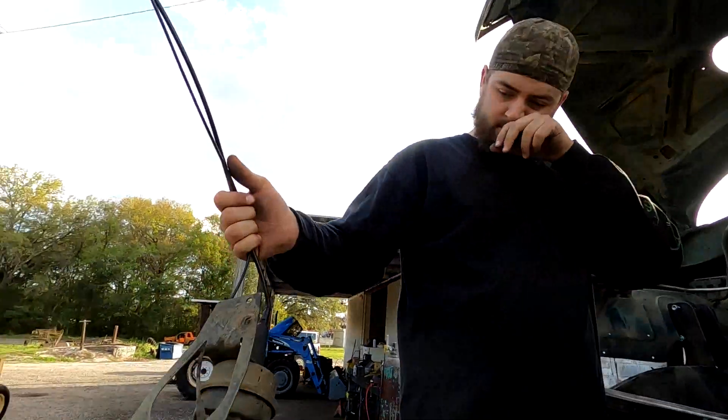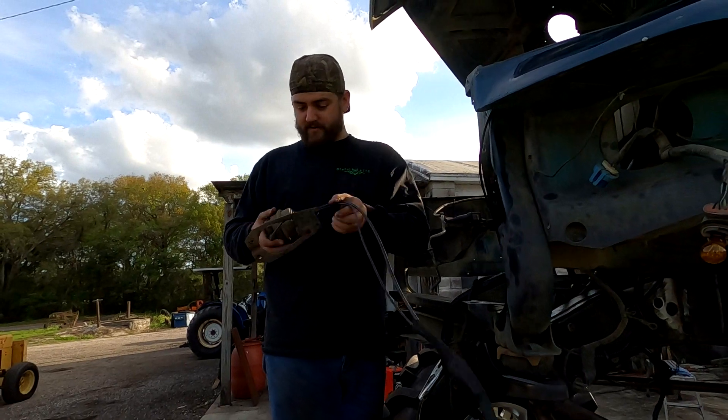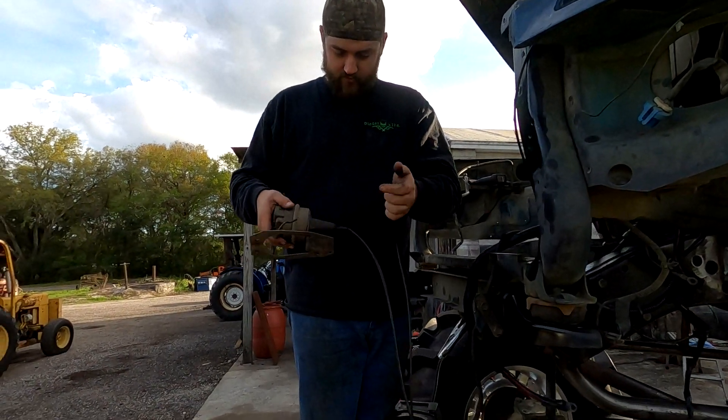There it is — just one vacuum hose that hooks to it. That's probably why cruise has never worked in this thing — I've been trying to figure it out and it's got a hole in it.